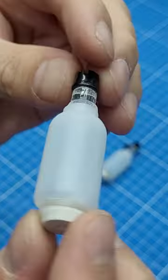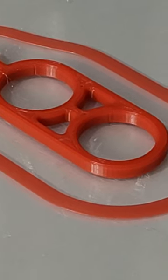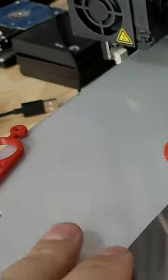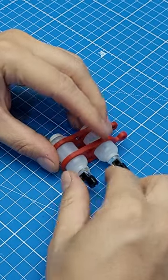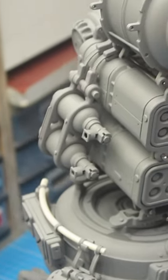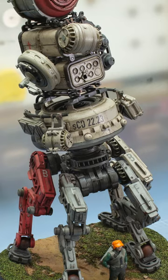I needed a way to hang a pair of these bottles on the side of the robot, so I made this custom 3D printed piece right here. I glued everything together with some CA and then primed the pieces. And this is how I made this piece of luggage for this small carrier drone.